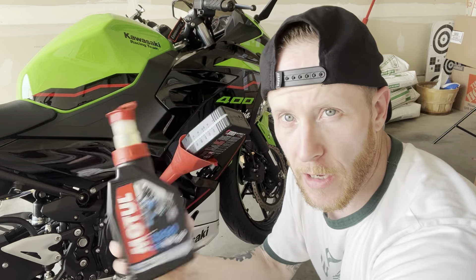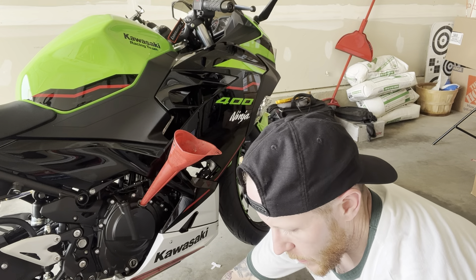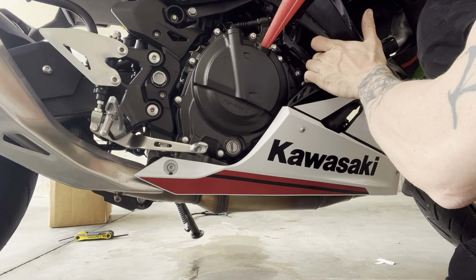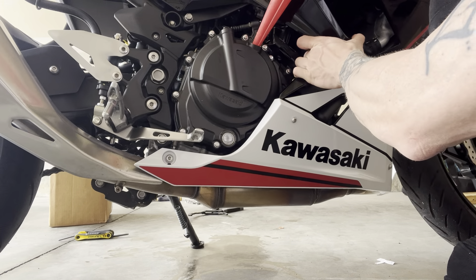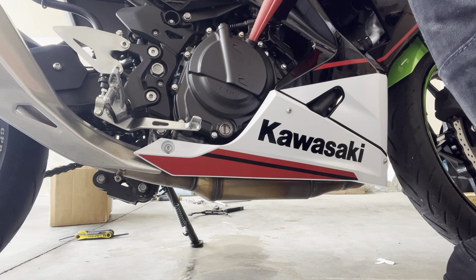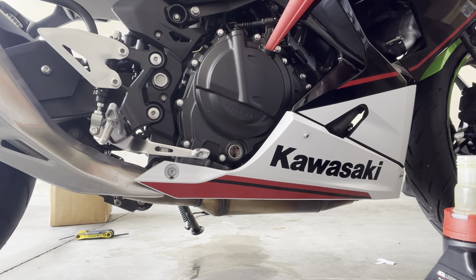Dump the old oil into a container to take to AutoZone for disposal. Now lean the bike over and check the sight glass — there's a low line and a full line, you want to be at the top one. At 2.1 quarts you should be right there. Just lean her over to check — we're there, that's it.